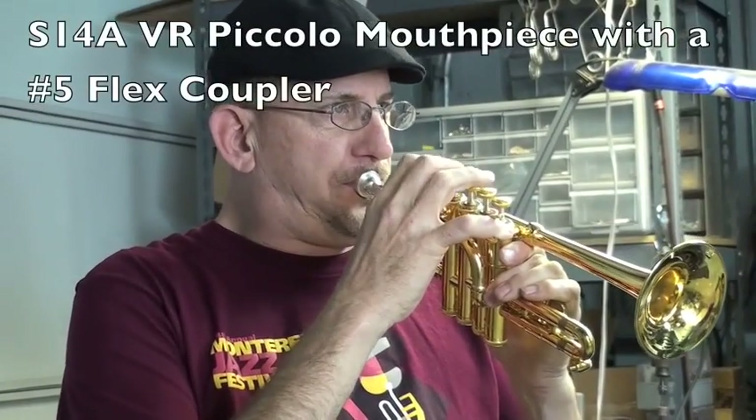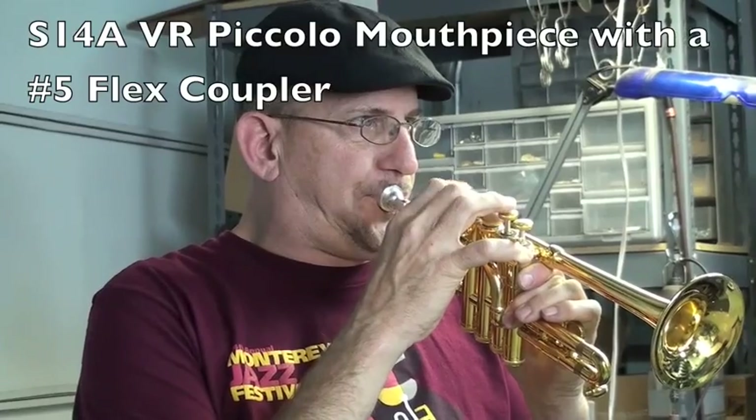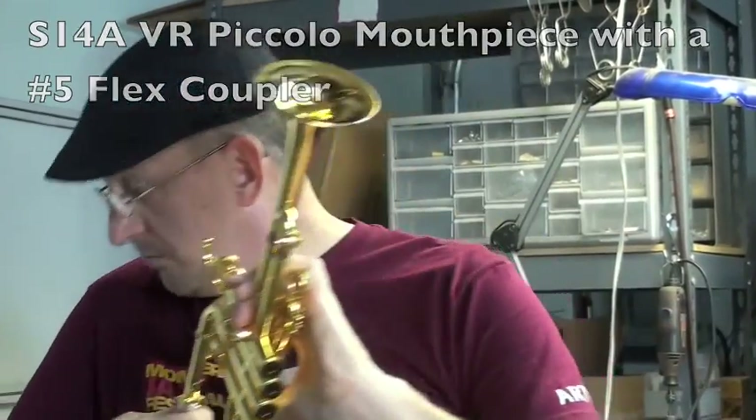I get that five on there and I back-to-back the two mouthpieces. Yeah, that plays nice. Then I put mine in.